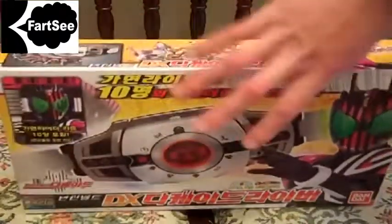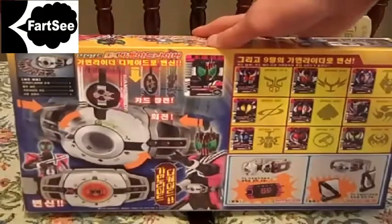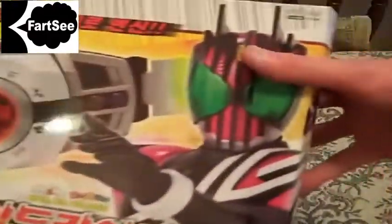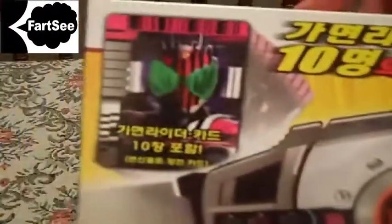This is the Korean version. The only difference is the packaging, the instructions, and the cards are a little bit different from what they are in the show, but all the effects, the sounds, and everything are the same. On the front we've got Decade, the belt, and it tells you that it comes with ten Kamen Rider cards.